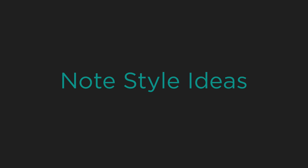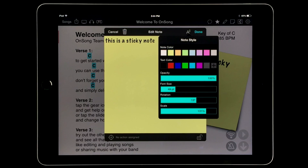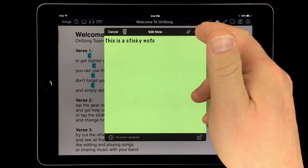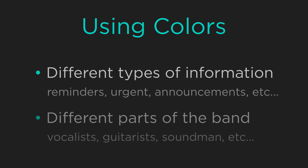Let's take a look at some ways that we can style our note. One simple change we can make is the paper color. Let's choose green. We can see that the background of the note editor turns green. When we tap done, the note is changed in color.